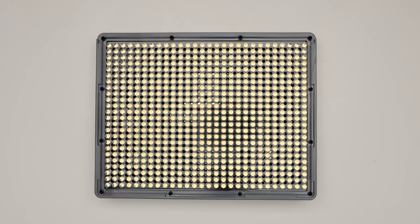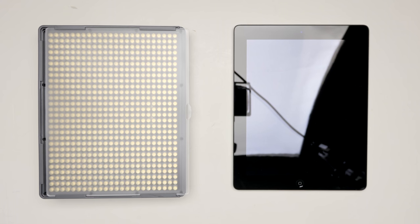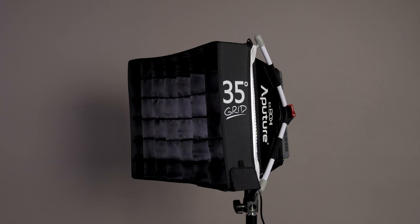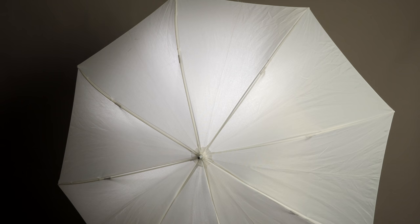First up, we're going to look at this undiffused. I'll place the light about six feet away from me at about 45 degrees from the camera and down — just the one light. Then we'll add the plastic diffusion, the clear one first, then we'll try the Easy Softbox Plus, then we'll try it with the grid. So you'll see a number of different lighting patterns. And lastly, a cheap $20 shoot-through umbrella, to see how that looks as well. Then we'll get into some potential uses, both in the studio and on location.